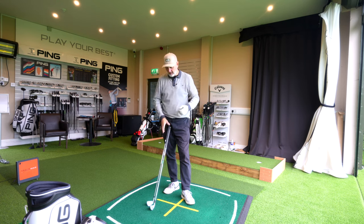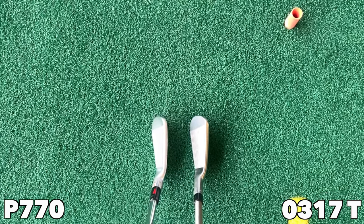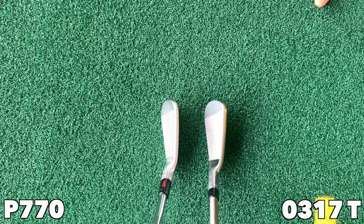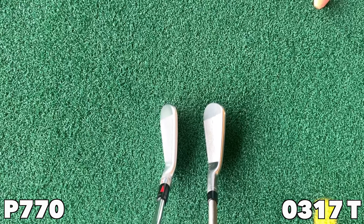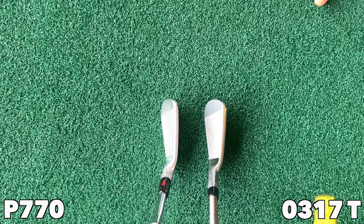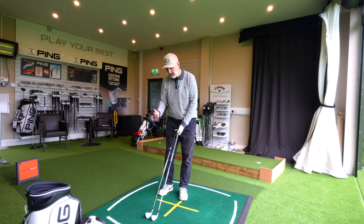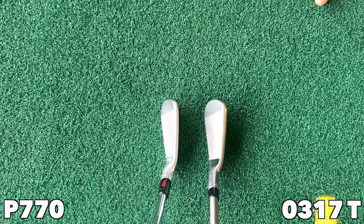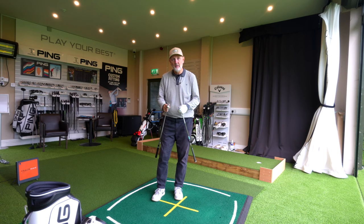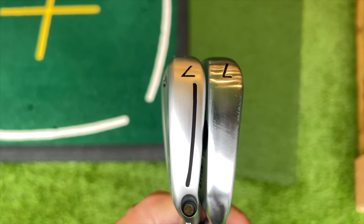If you're split on shelf appeal, what about how they look at address? I'm drawn to the 0317T simply because of its profile — it is a potentially forgiving, tall-like iron. Putting the two together, you can see the difference: the P770 is the player's model in TaylorMade's hollow-bodied lineup, while the 0317T has a shorter, more compact profile with a slightly taller shaping. Heel to toe may be very similar, but the 0317T has a bit more chamfering in the top line, giving the appeal of a slightly thinner top line, and a slightly smaller sole width.